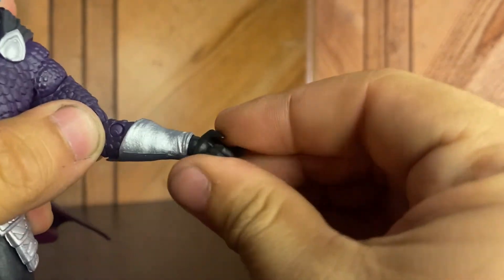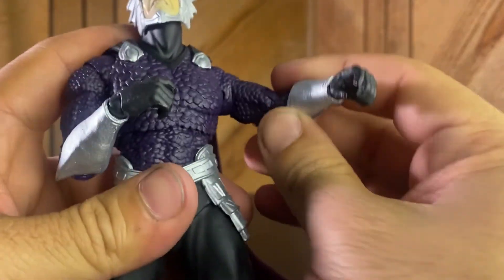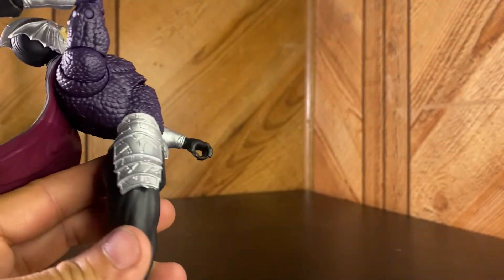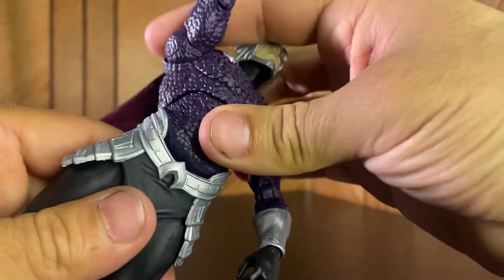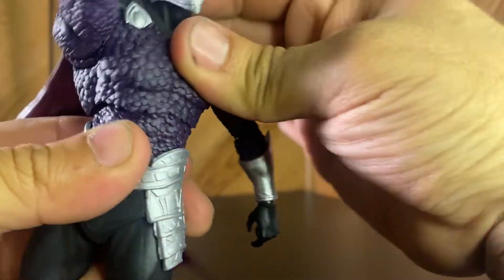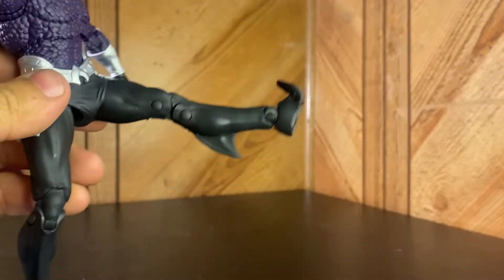Double-jointed elbows go that much — pretty good. No forearm articulation, but we do have wrist rotation that goes up and down. It's one of those peg joints, so if you flip it to the side you can have him going side to side instead. The torso joint goes down about that much — not too great, but it's a 20-dollar figure. It goes back quite a bit though — this guy is arching way back. He also has a lower torso that goes forward a little and back a lot, plus he rotates at the diaphragm and at the waist.